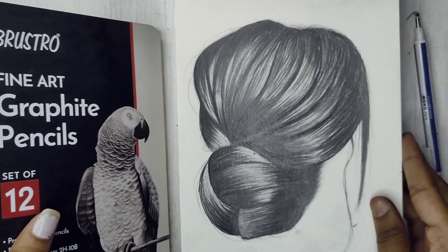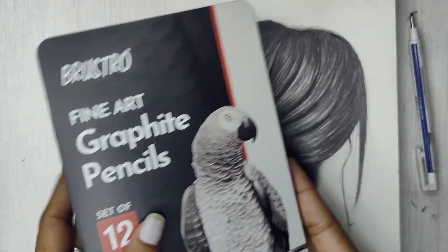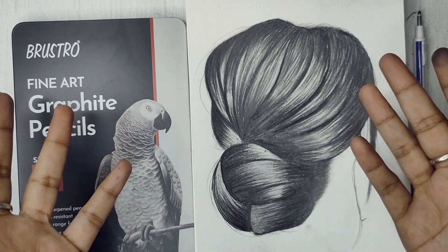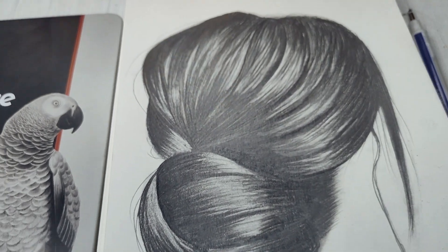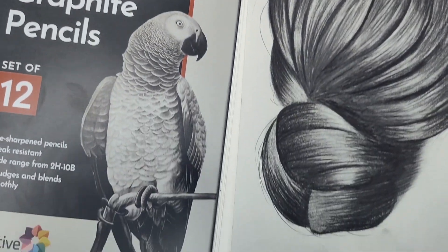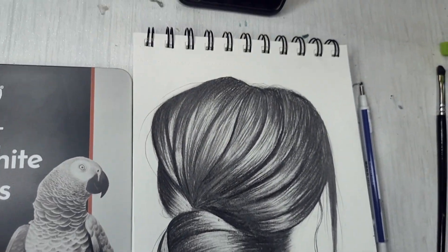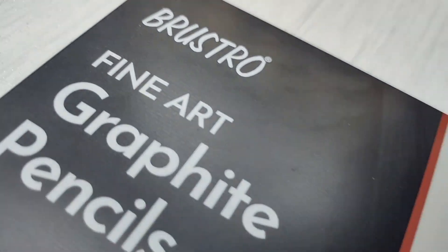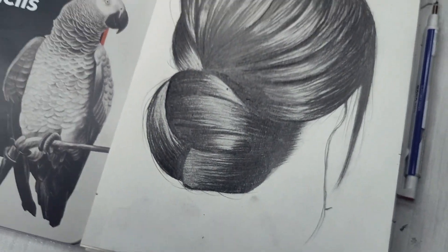Please let me know in the comment section if you want a comparison video of Artline vs Brustro pencils — I will make a video on that topic too. That's it for this video. I hope you liked it. If you did, please give it a big thumbs up, comment below, subscribe to my channel, and click the bell icon. Thank you so much for watching — bye guys!